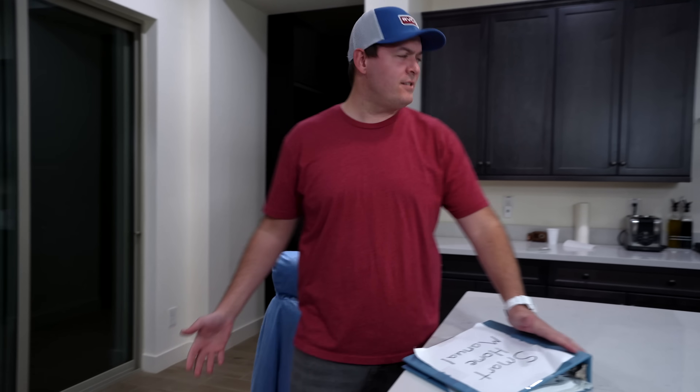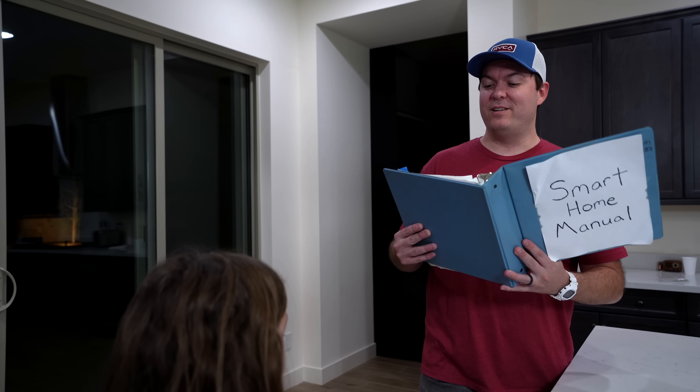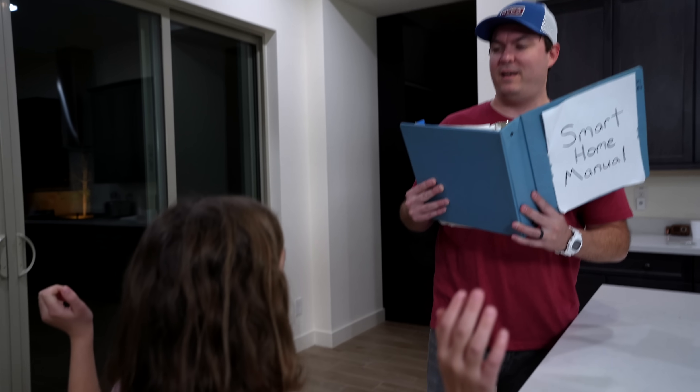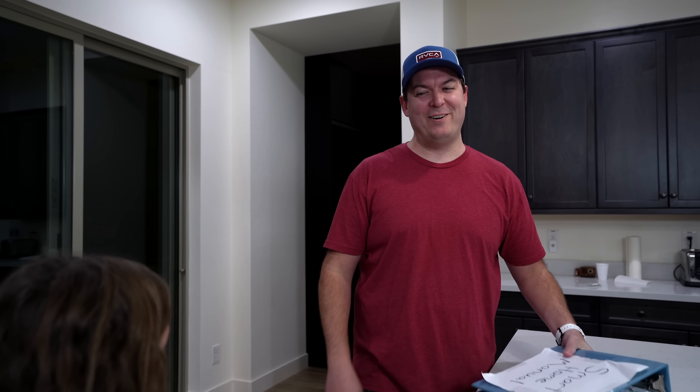Where'd you get that Elsa cape? Hey Dad, what's the matter? I'm glad you asked — Matter is a smart home protocol that's going to help... Oh Dad, it doesn't matter. Good Matter pun.